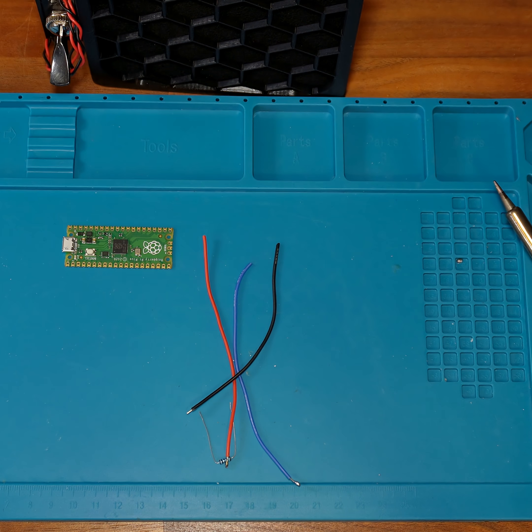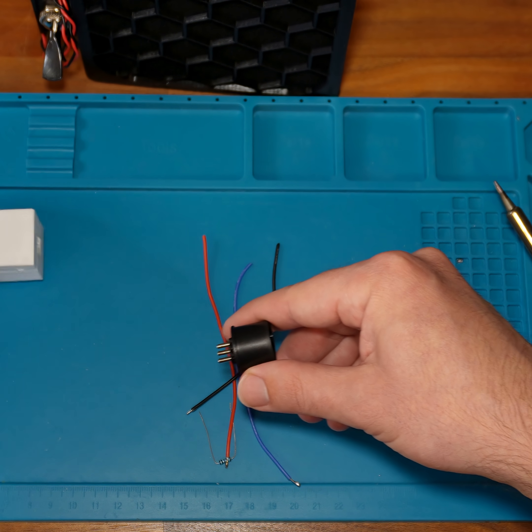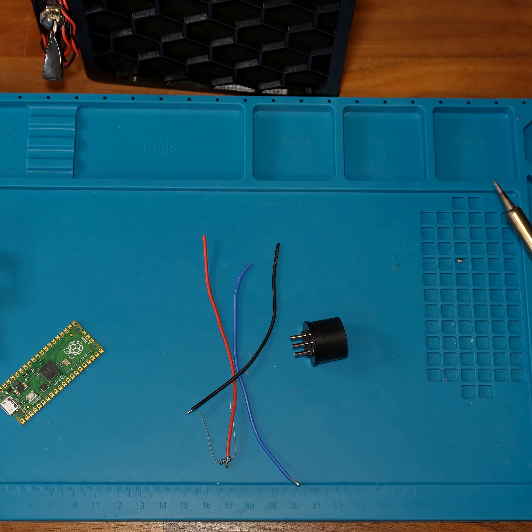Today I'm rebuilding the Raspberry Pi Pico N64 controller adapter. For anyone new, this adapter lets an original N64 controller work on the Nintendo Switch or PC. I've pre-flashed the Pico with V3.